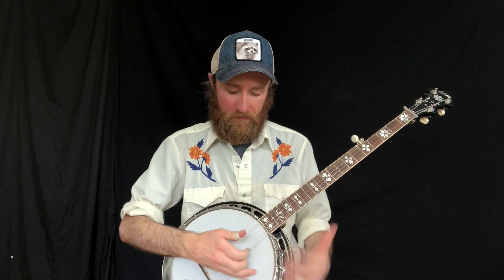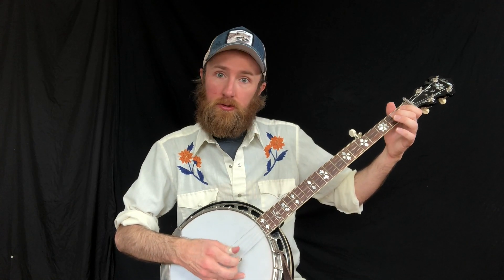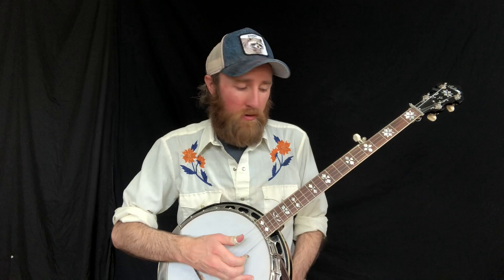Today we're going to be learning the G scale all on the first string. We're starting on the open D string, plucking that with the middle finger on the right hand, so we're starting on the fifth note of the scale. For the left hand, I'm just going to fret with my middle finger, because that's a good simple way to start.